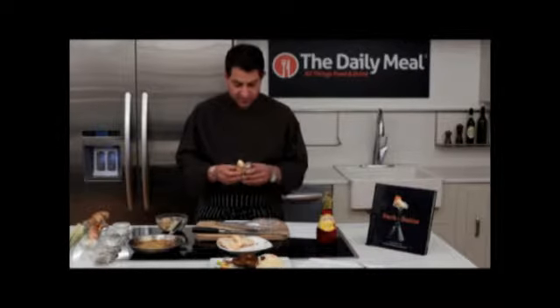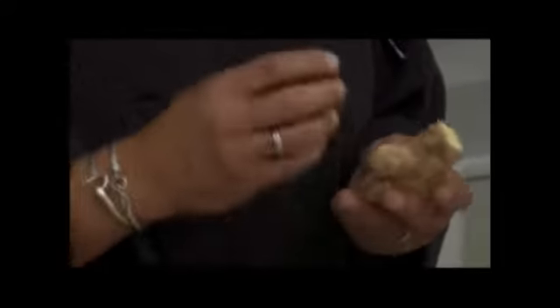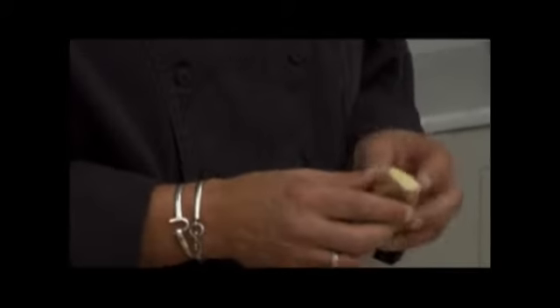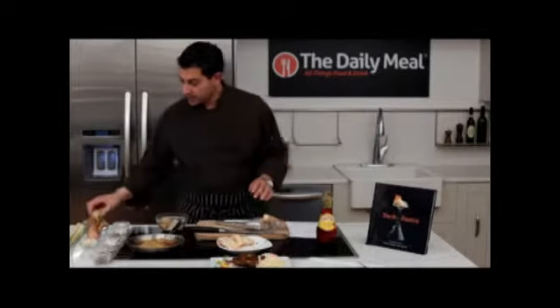Ginger's amazing. This is a root, or a rhizome actually, that is antimicrobial, antibacterial, an antioxidant, and anti-inflammatory. You hear so much about inflammation these days with foods that we eat — really good for that. Super aromatic. One of its close relatives is galangal.